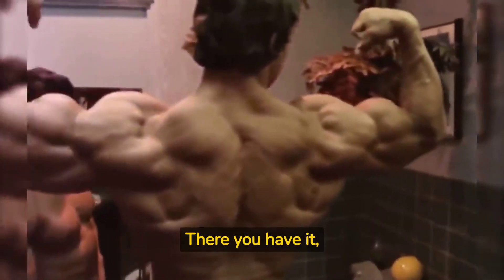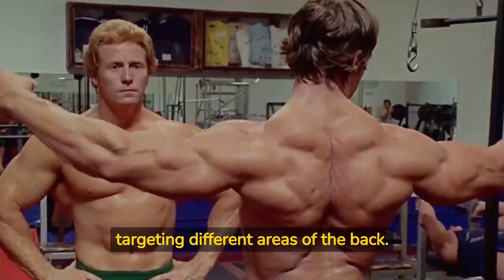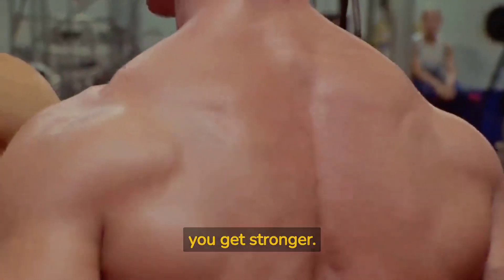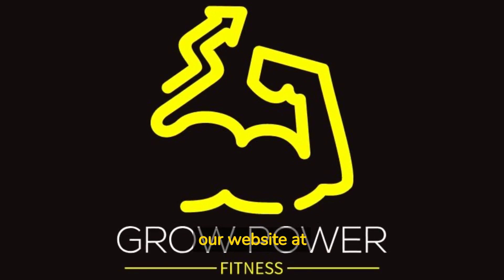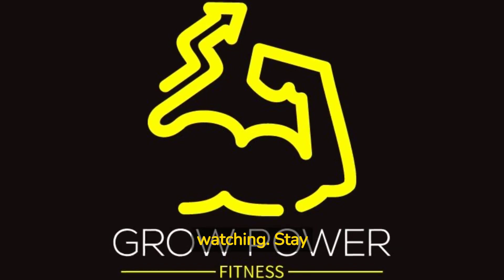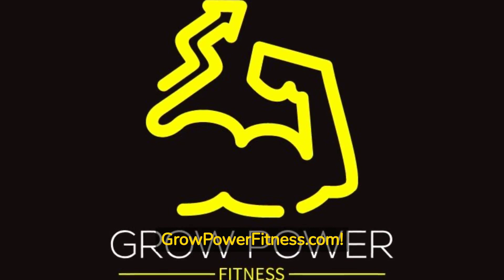There you have it, guys! Three great exercises for targeting different areas of the back. Remember to always use proper form and gradually increase weight as you get stronger. And for even more back exercises, head over to our website at ProPowerFitness.com slash back dash exercises. Thanks for watching! Stay tuned and subscribe for more tips and tricks from ProPowerFitness.com.